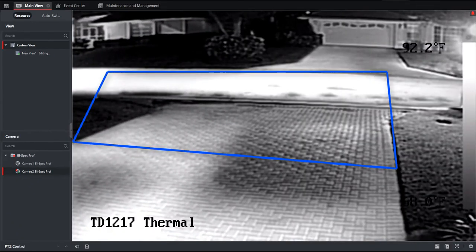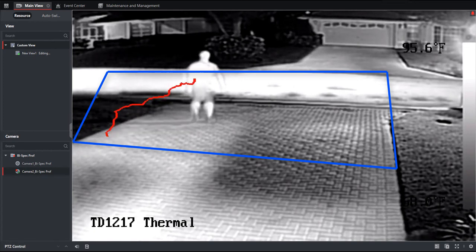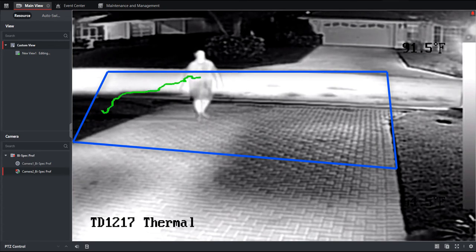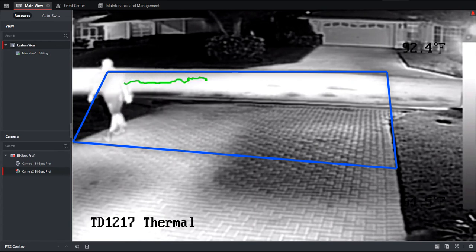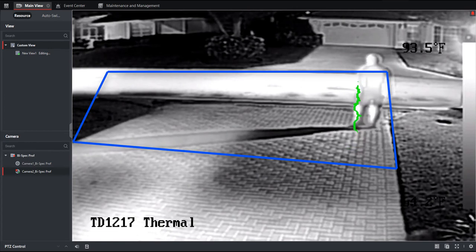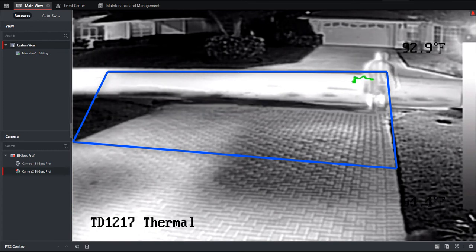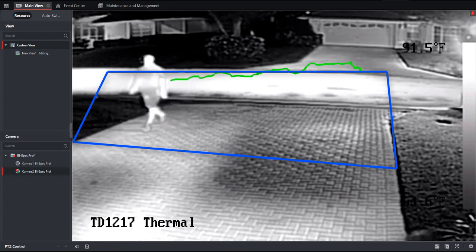Now we'll review some of the basic VCAs. Starting with region entrance — as soon as I cross into the region I'm immediately detected and the VCA is triggered. Next is intrusion — similar, but with a built-in delay, so I enter the region and once I've been inside for the defined time, the VCA is triggered. Last is region exiting — I can enter the region and move around within it freely, and the VCA is only triggered upon exiting the region, at which point I can create whatever action I want.